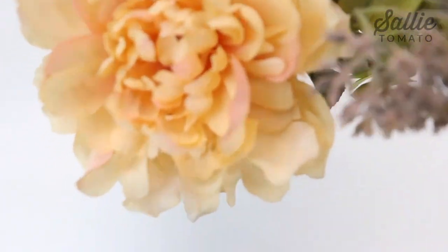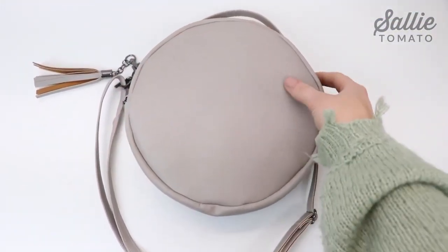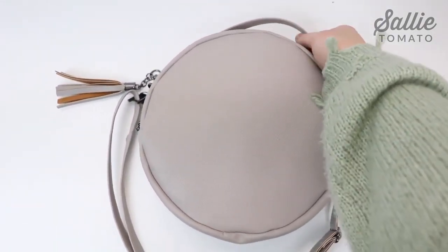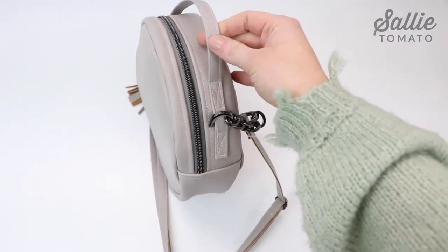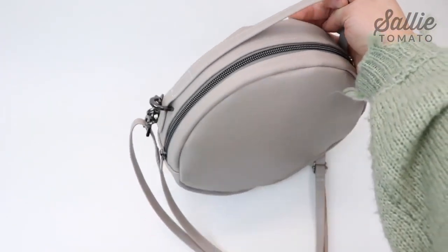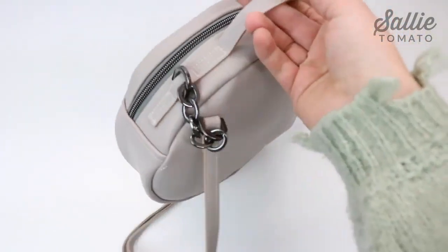I'm going to take an existing bag pattern that I've already created and we are going to refashion it and repurpose it so it's brand new. This is our circle bag pattern. There's no lining in it, so it's a very beginner-friendly project. You can make it out of faux leather, cork fabric, or any other fabric that doesn't fray.